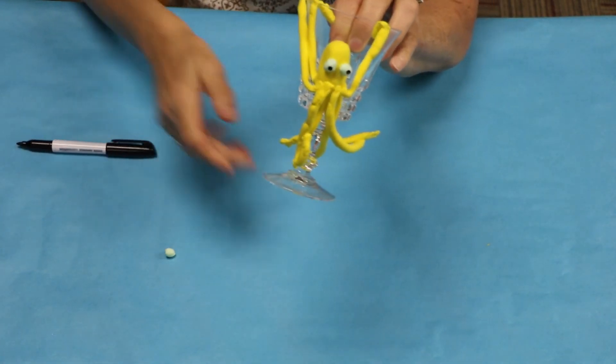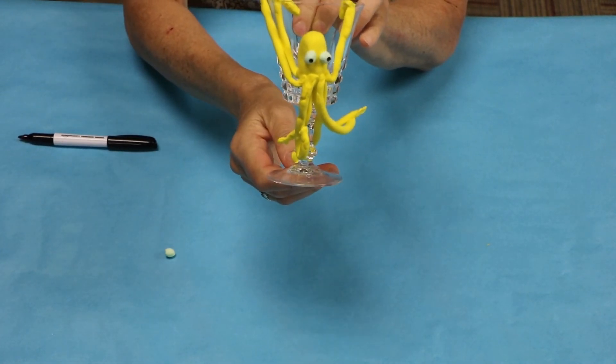And that is my octopus today. Thank you for joining me — Mary, the tween teen librarian at the Huron Public Library. I hope you had fun making these, I just think they're awesome and you'll see them on my desk when you come visit me. In two weeks we're going to make fairy houses, so join me then. Thank you, bye.